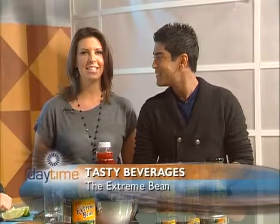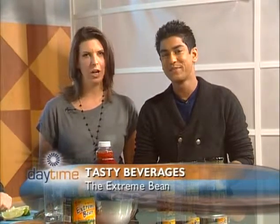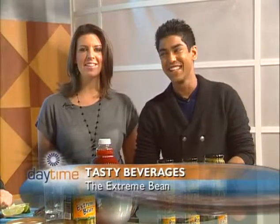Welcome back everyone. I let my hair down because we're making drinks — I'm really excited! I mentioned yesterday I had a fantastic Caesar, and now we're learning to make them for our very own. We have Steve and Matt who are going to show us how to make Caesars, but more importantly how to garnish them correctly. We've got the Extreme Bean here, who are part of the Metro Toronto Convention Centre this weekend for the Wine and Food Expo.